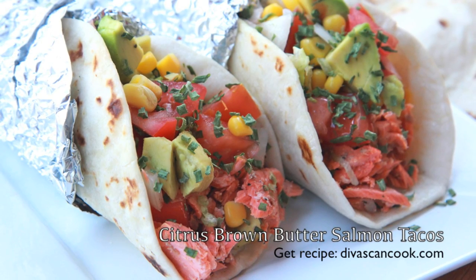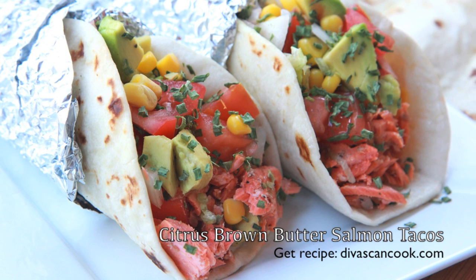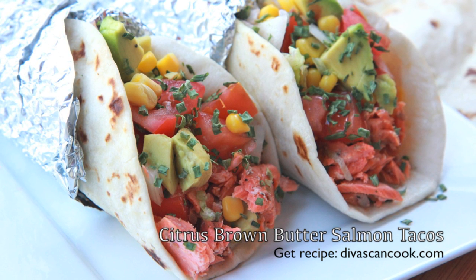Hi guys, today on Divas Can Cook we are making citrus brown butter salmon tacos. Even if you aren't a big salmon fan, you just might love these tacos. They're easy to make, so let's get started.